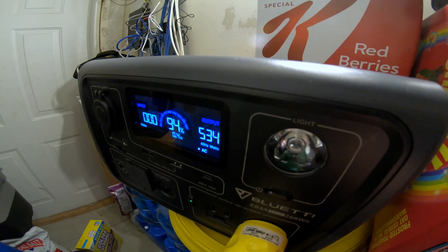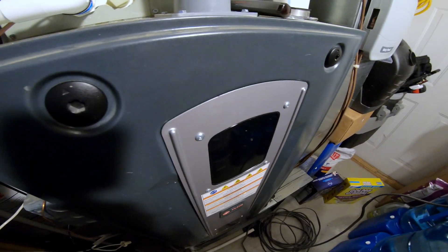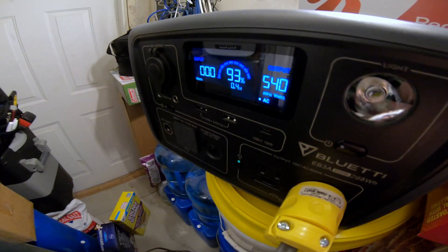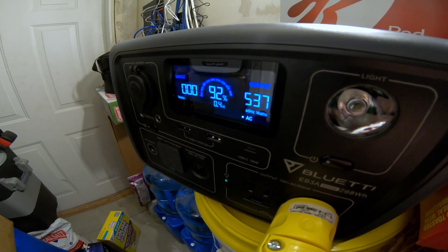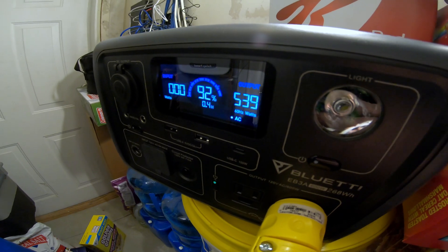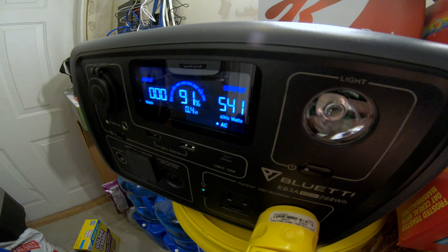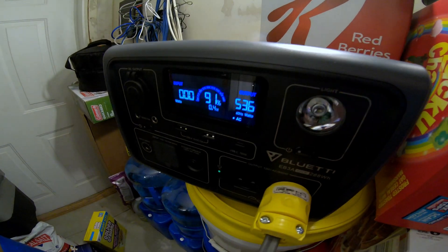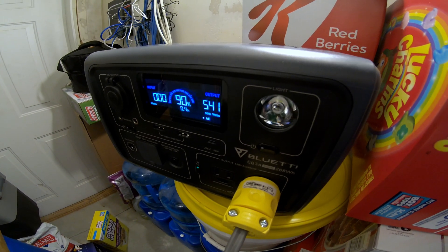It looks like it settles in the low 520s — that's pretty impressive. The small but mighty Bluetti EB3A can run a full-size residential gas furnace. At 530–540 watts it's right on the cusp. This is a high-efficiency 60,000 BTU furnace, so it won't necessarily apply to all furnaces. In my application it works, and at 500 watts continuous the estimated run time is about 0.4 hours — so roughly 30 minutes of heat.